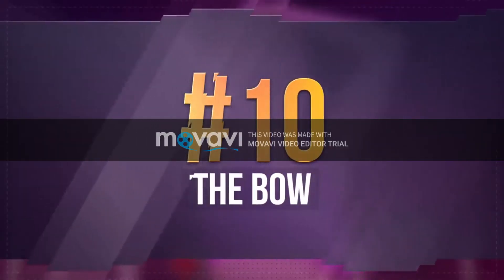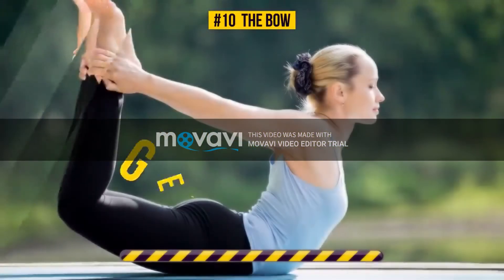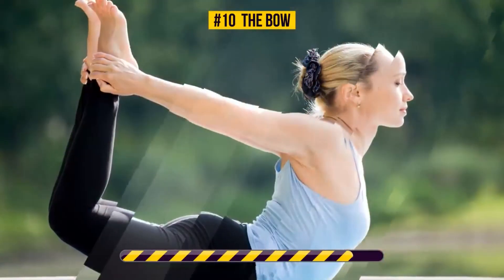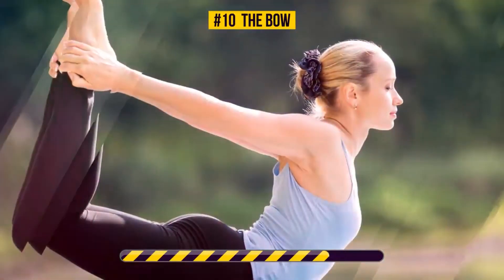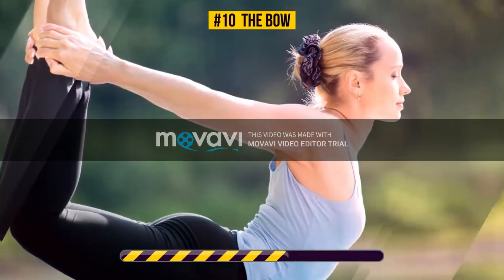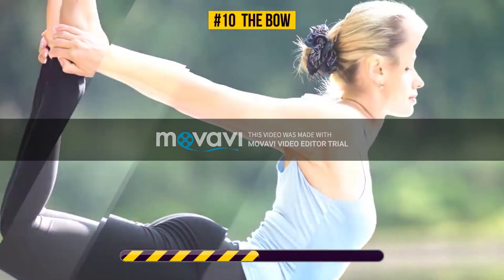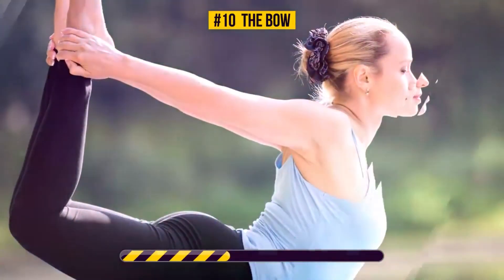Exercise number 10, The Bow. Hold this pose for 30 seconds. Are you ready? Go! The Bow Pose targets your abs, back, and hips. While you're doing it, don't forget to keep the tops of your shoulders away from your ears. If you do the exercise regularly, it'll improve your posture and tone your abs.